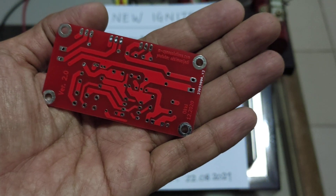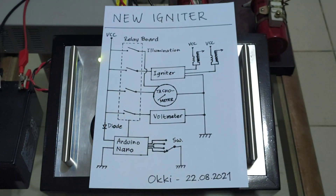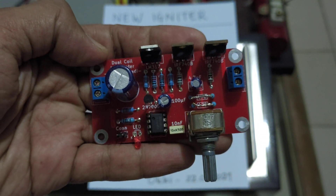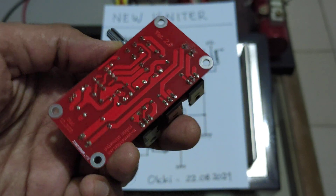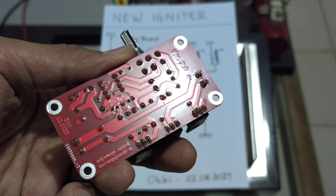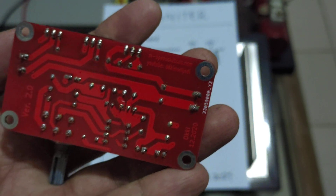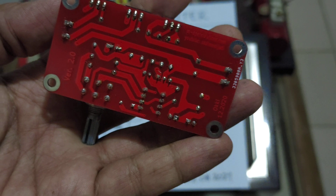The igniter PCB looks like this. And this is the PCB with components.